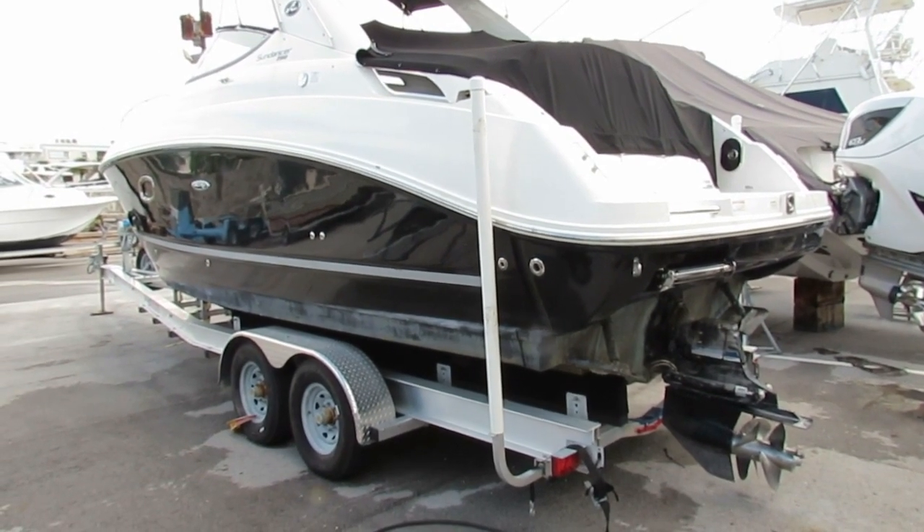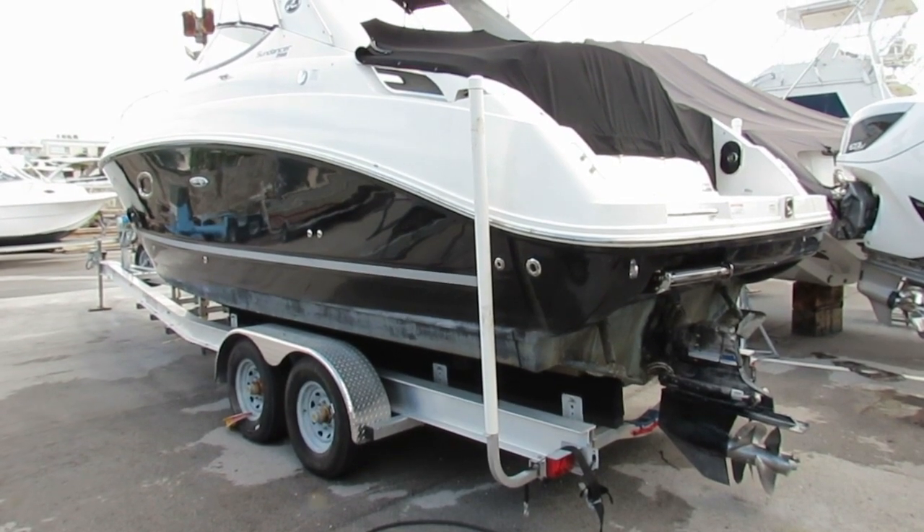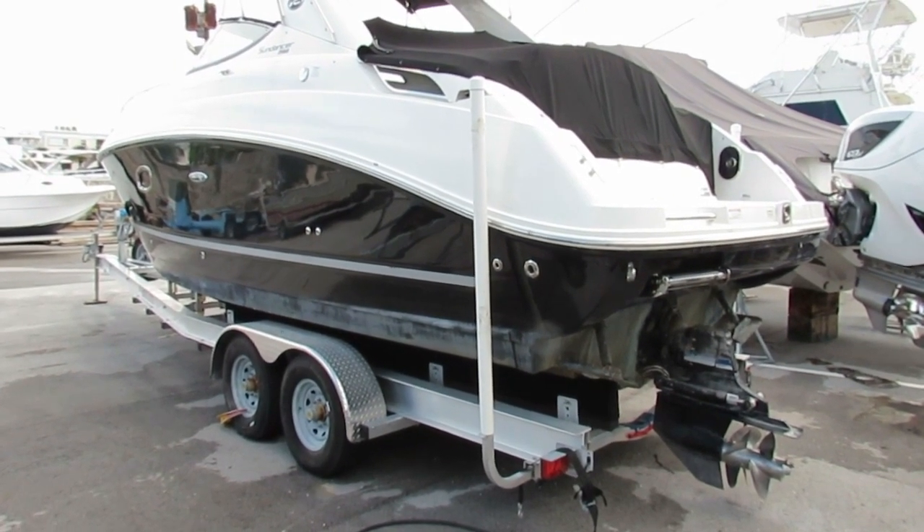The engine is also completely closed cooled, so I'll show that when we go inside the boat. Let's get the covers off and see how it looks inside.